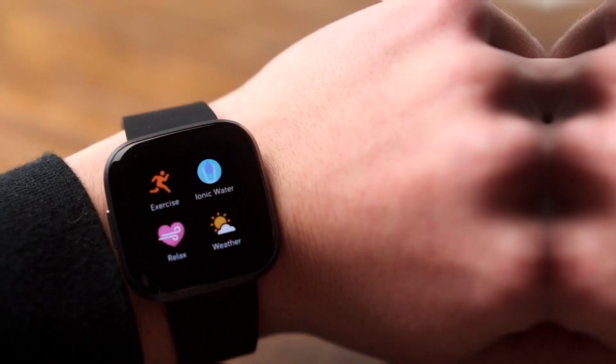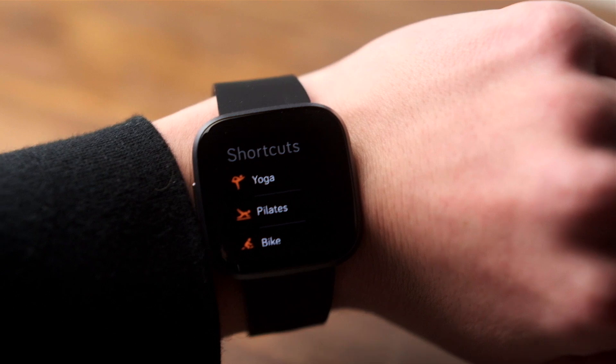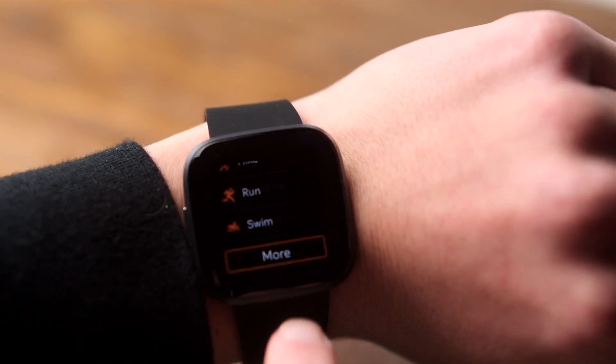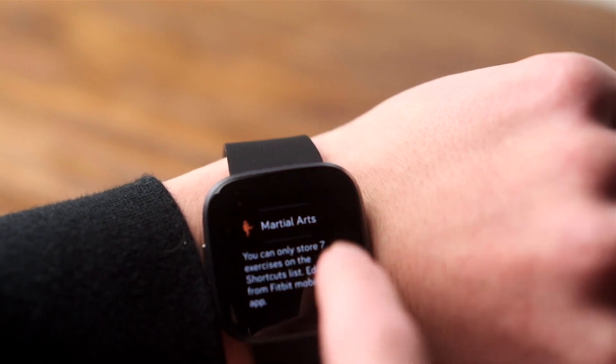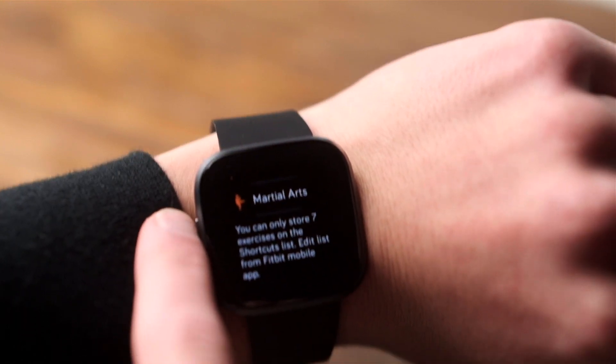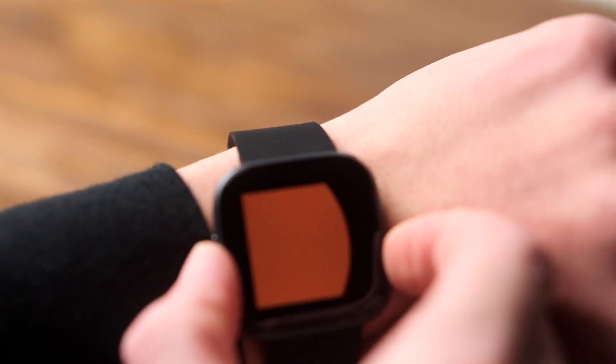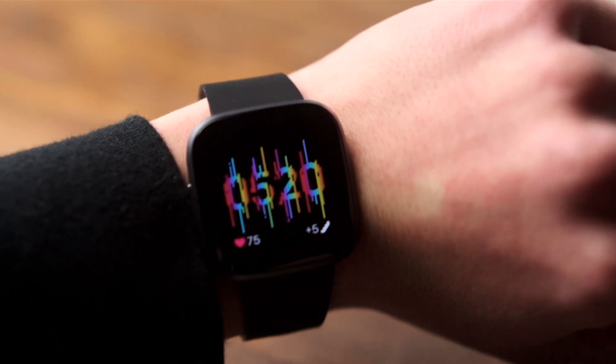In exchange for that somewhat limited software, you get stellar battery life. For me, it lasts four days no problem, but the always-on display does cut that in half. Still, that's miles ahead of my LG watch, which was lucky to make it through one day. Battery life is definitely one of the strongest points for this watch.